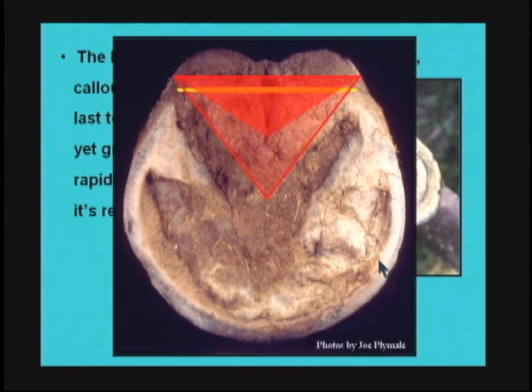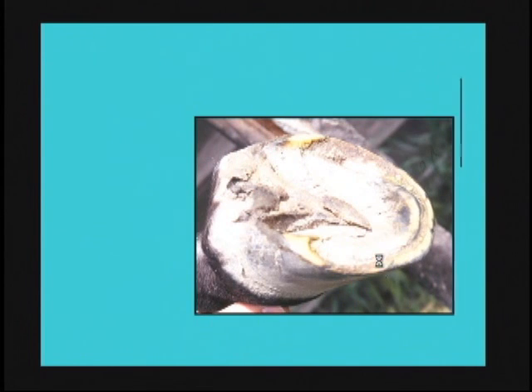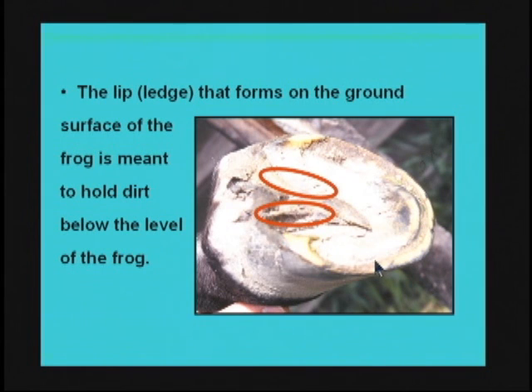Other things we've discovered about the back part of the frog are the two ledges that form on the ground surface — they're meant to hold dirt below the level of the frog. We see this every time we investigate a horse's foot. The first thing we do is pick up a hoof pick to clean the foot, but the frog itself is designed to hold that dirt in there.